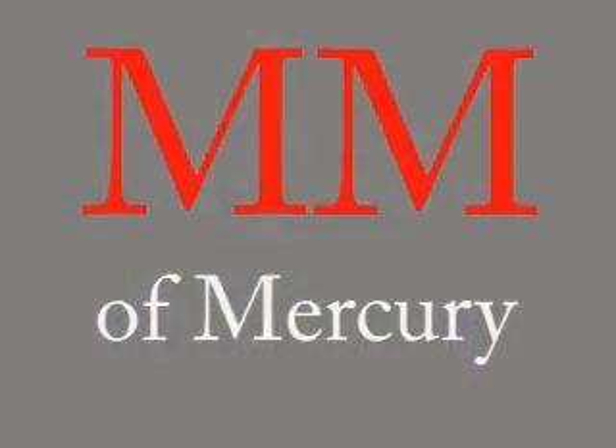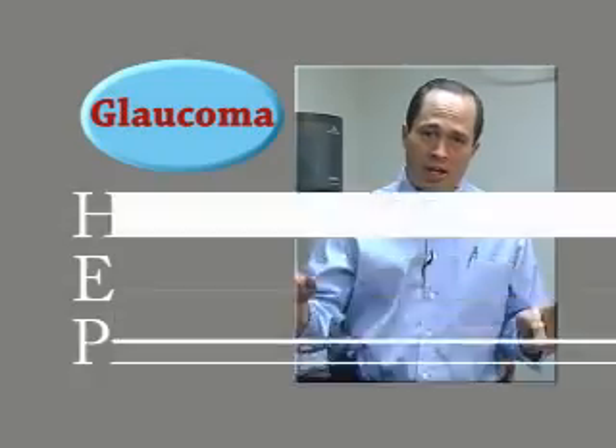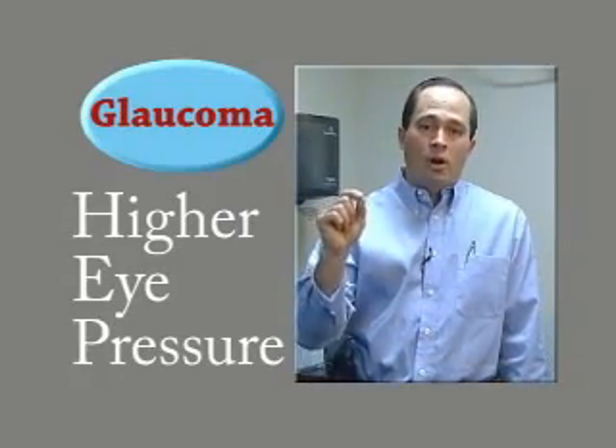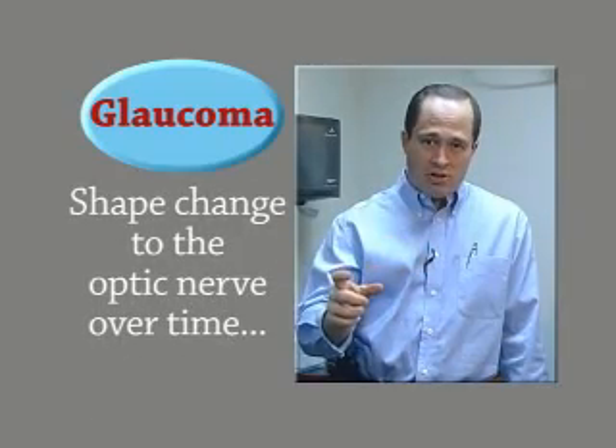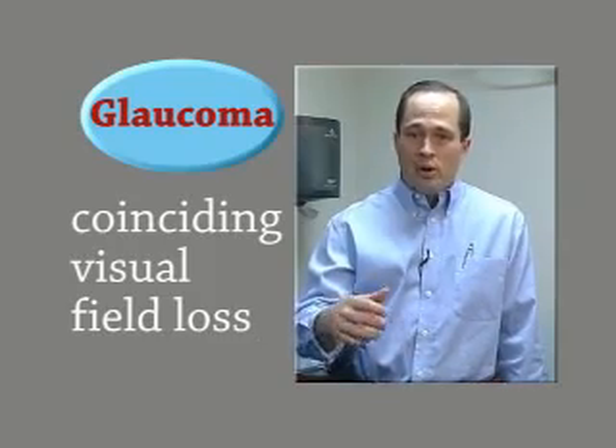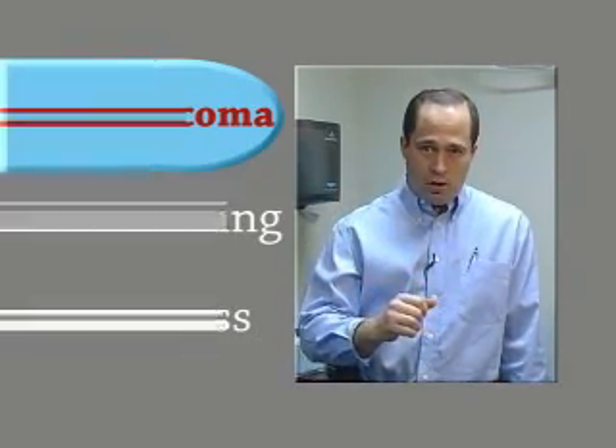Eye pressure is usually measured in millimeters of mercury. The normal range for most individuals is 15 plus or minus five points, so a range of 10 to 20 is very typical. Just because someone pops up above 20 doesn't necessarily mean they have glaucoma. Glaucoma is typically a higher eye pressure that also has shape change to the nerve, and those internal nerve shape changes occur over time with a coinciding visual field loss.